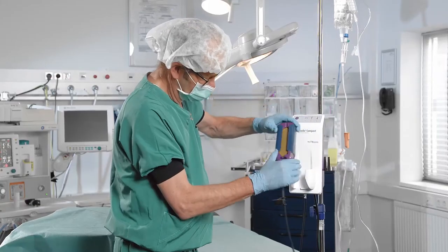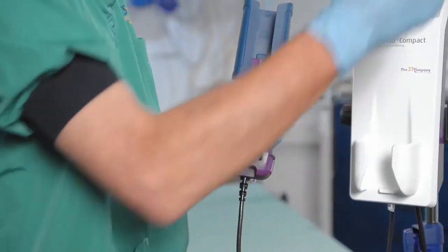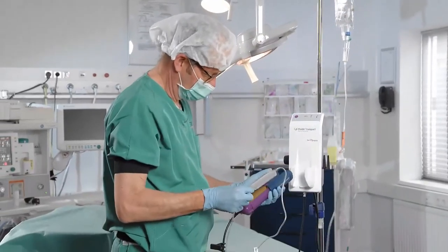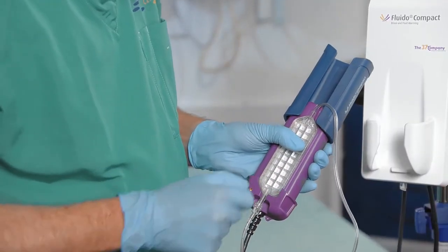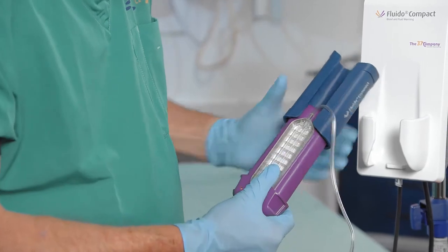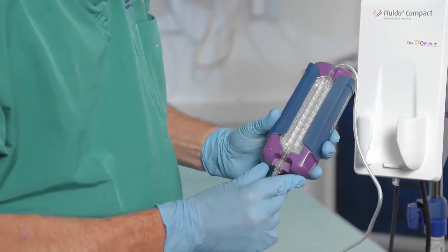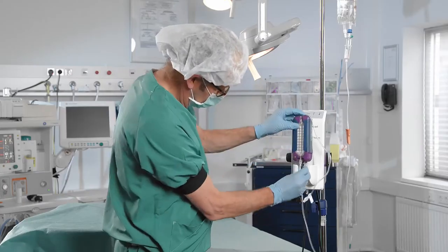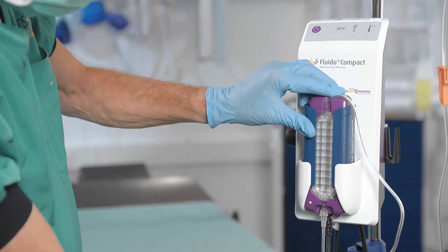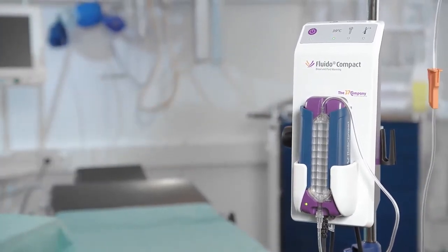Take the warming module out of the warming module holder and open the slider. Place the cassette in the warming module — the cassette fits in only one way. Then close the slider. The status indicator LED on the warming module is now green, to indicate that the disposable set is detected and positioned correctly. Place the warming module back in the holder with the interface cable downwards.